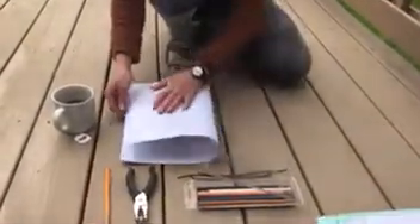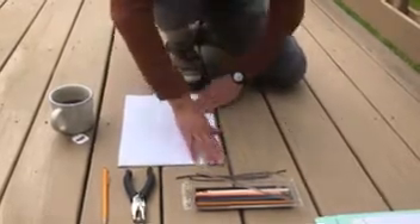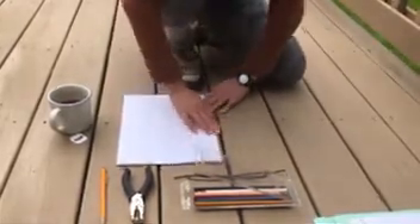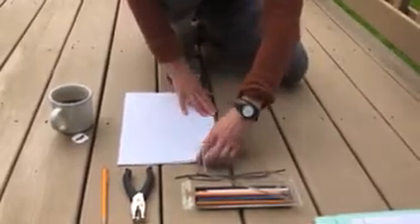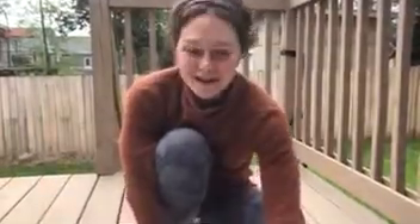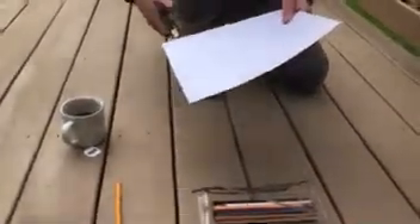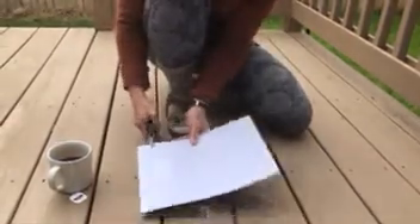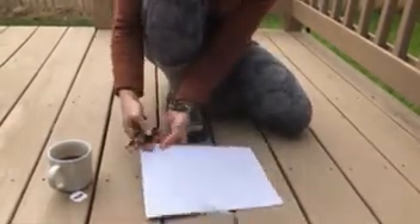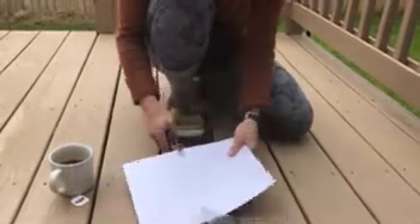We have our paper and the first thing I like to do is fold it in half. We can line up the edges and press it down. Then we're going to take our hole punch — and this is where we might need an adult, an older sibling, or maybe our babysitter or mentor. This hole punch works like so.